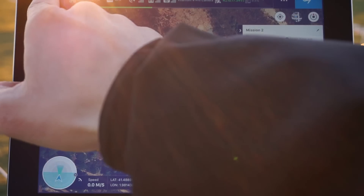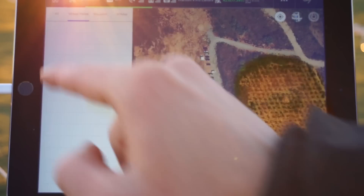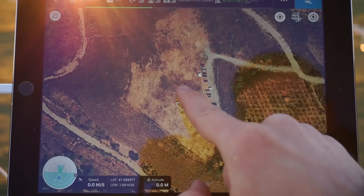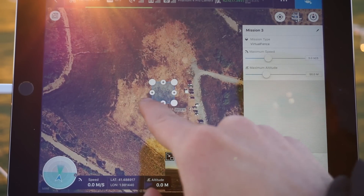When you first open the app, you get a map view, an overview of previous missions, and also a new mission icon which lets you choose between Virtual Fence, 3D Map Area, and Waypoint Route. First, I am going to show you the Virtual Fence mode. This mode lets you set up an area where the drone is allowed to fly, and it will not let the drone fly outside of that area.